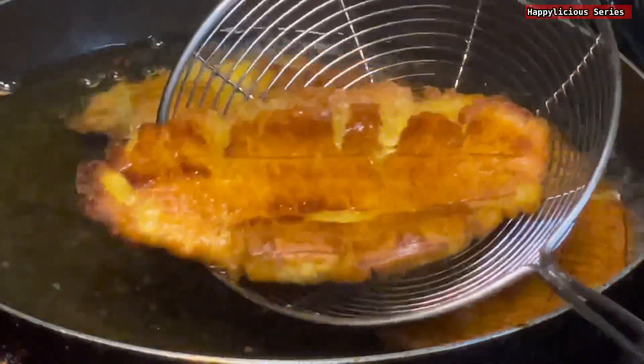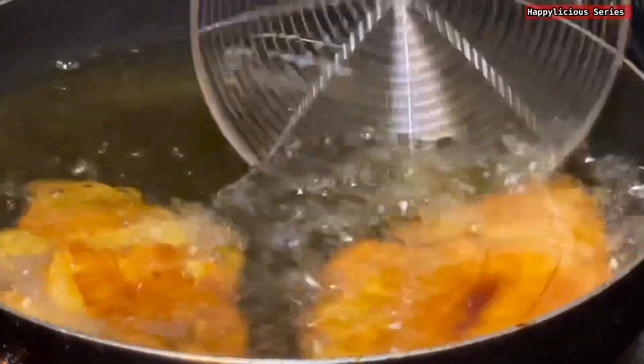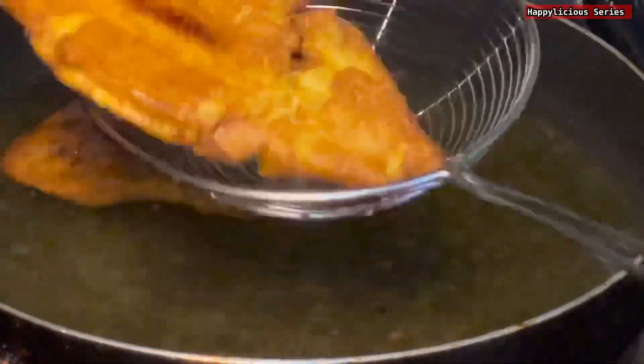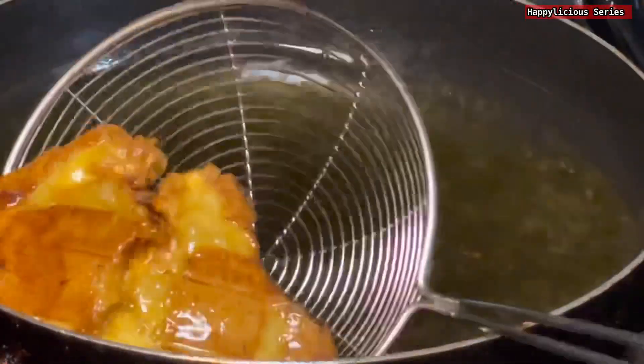Look at how beautiful this looks already — and it's crunchy! This is a great snack, honestly. I'm going to repeat the same process until we are done.